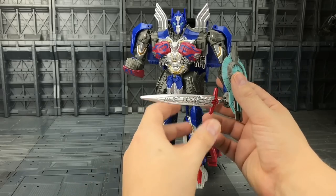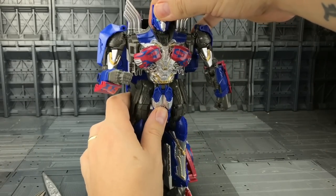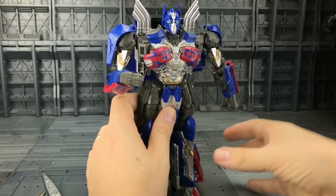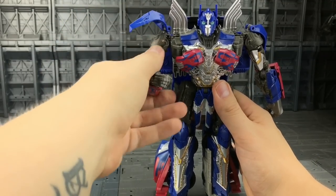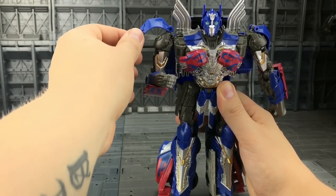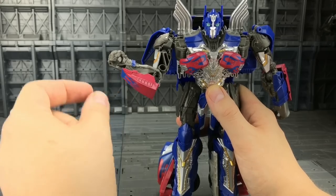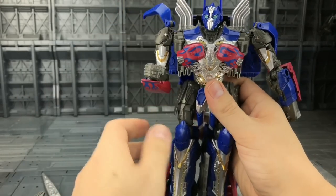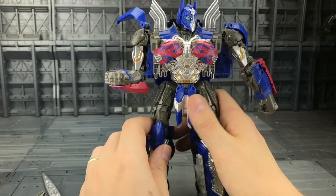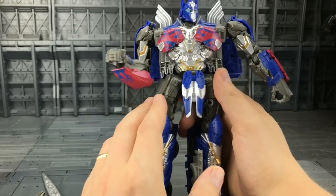Right, enough hating on Prime — let's cover his articulation. Removing the sword and shield: the head has a great range, we can look up and down, left and right — really nice free motion there. The shoulders are on a friction joint going up and down and out to the side. The shoulder pads are ball-mounted with a hinge so we can put them wherever we see fit. We have an upper bicep rotation and a nice bend — this section here is die cast. Unfortunately the hands are in a fixed position. The chest butterfly joint is part of the transformation but can come in handy when bringing the arms around to the front.